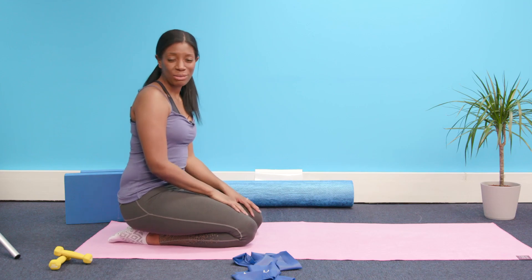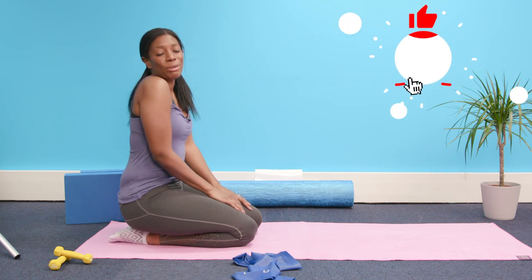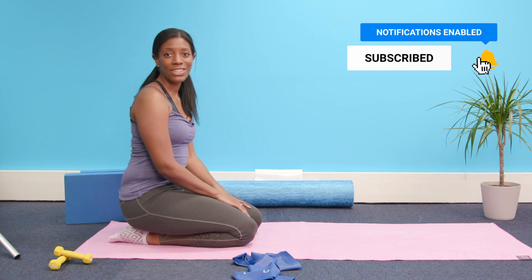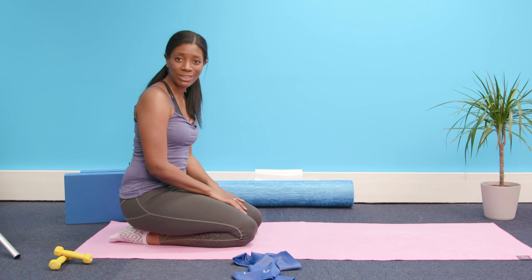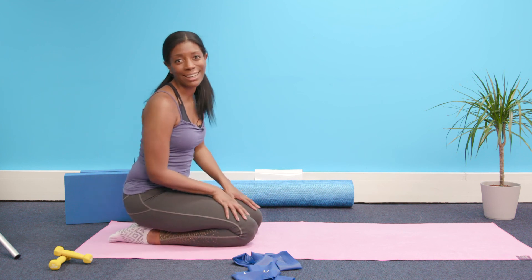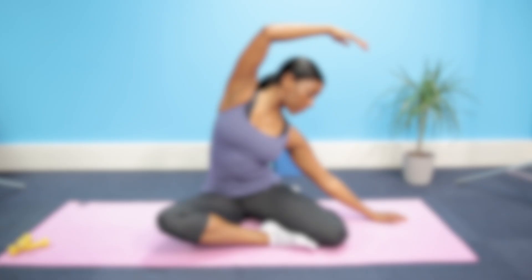Thank you so much for joining me with this stretch. I hope your body feels as lovely as mine does. Let me know in the comments how you found the session, and don't forget to like and subscribe to my channel for more Pilates videos. Have a lovely day. Thank you.